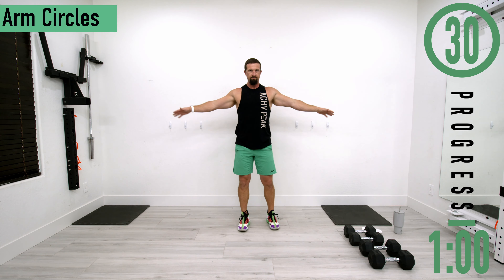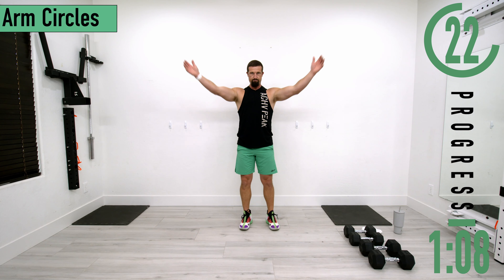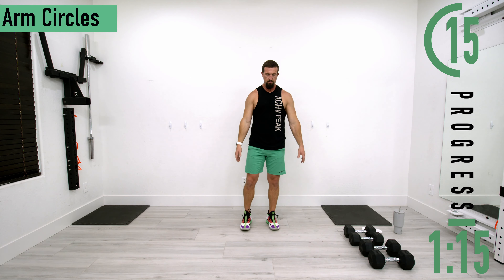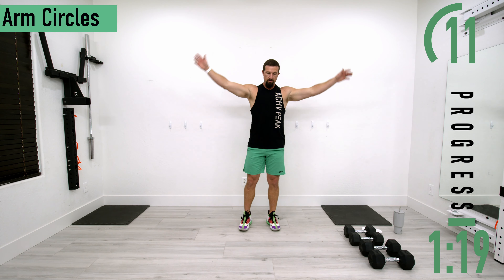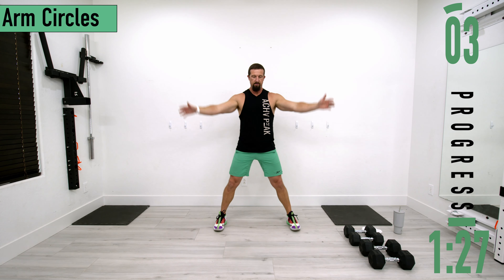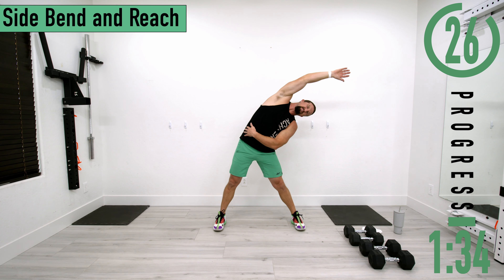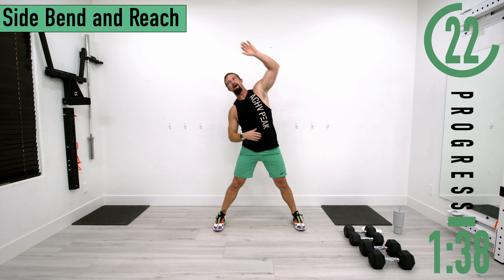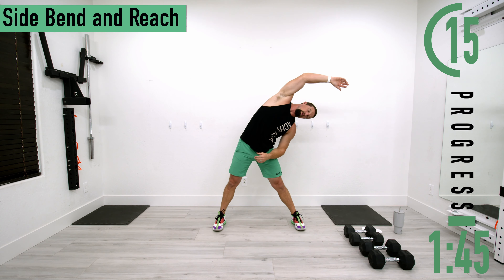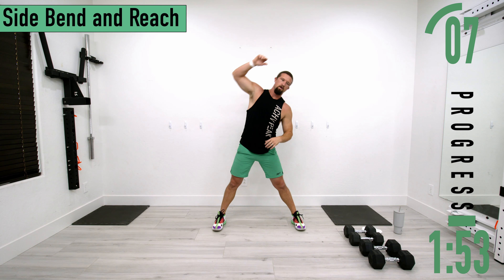Arms out, nice little circles. As time passes we'll move into bigger circles, then halfway through we'll reverse it. After this we're going into a side bend with reach — feet out a little wide, lean to one side and reach, stretching out the side, the obliques, the lats, and a little bit of the shoulder. Switch sides, don't forget to breathe.